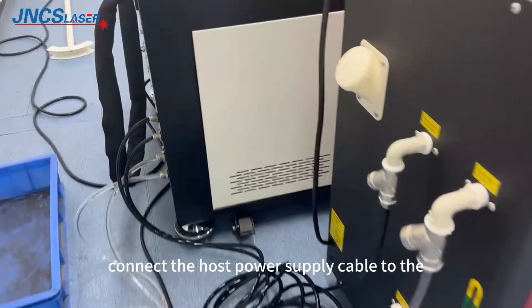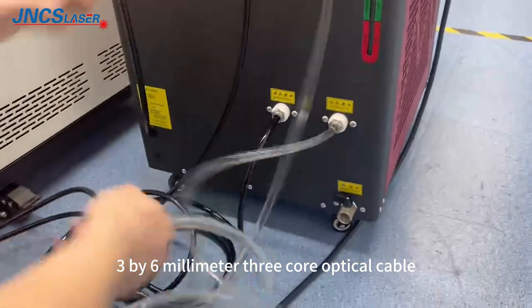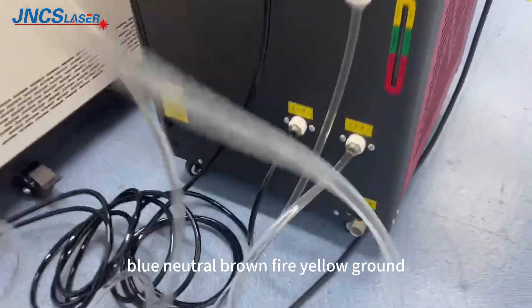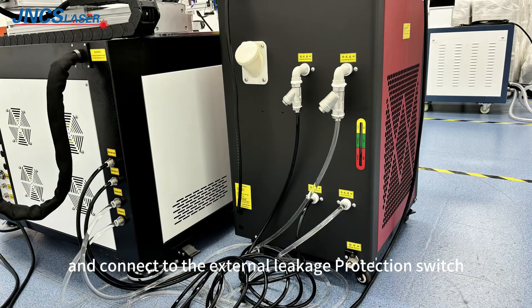Connect the host power supply cable to the 3x6mm 3-core optical cable: blue neutral, brown live, yellow ground, and connect to the external leakage protection switch.